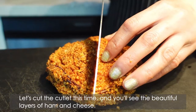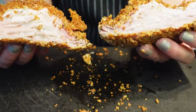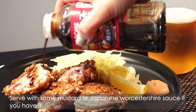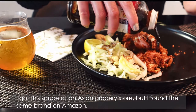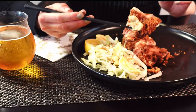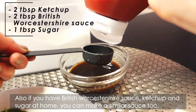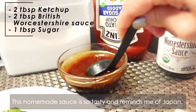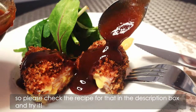Let's cut the cutlet and you'll see the beautiful layers of ham and cheese. Of course it goes great with beer. Serve with some mustard or Japanese Worcestershire sauce if you have it. I got this sauce at an Asian grocery store, but I found the same brand on Amazon, so I left a link to the sauce in the description box. Also, if you have British Worcestershire sauce, ketchup, and sugar at home, you can make a similar sauce too. This homemade sauce is so tasty and it reminds me of Japan, so please check the recipe in the description box and try it.